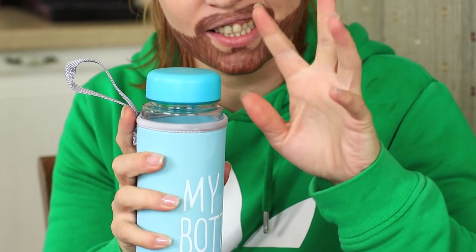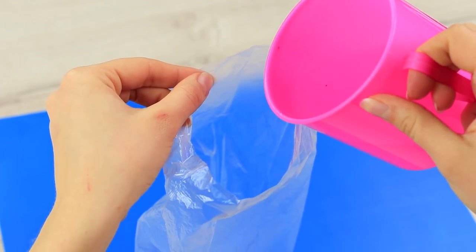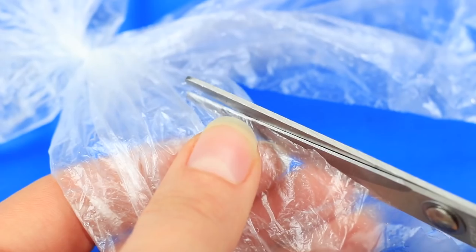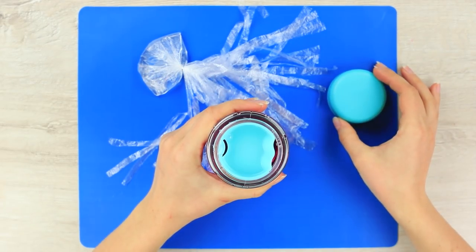Mickey knows that Sweetie likes animals, so he puts a jellyfish into her bottle. Pour a little water into a clear plastic bag and tie it up with a thread. Cut the plastic tail into strips, then put the fake jellyfish into a bottle with fruit tea.